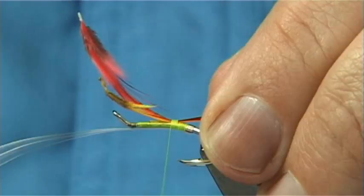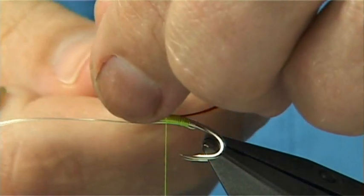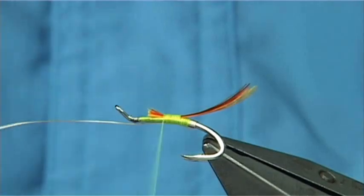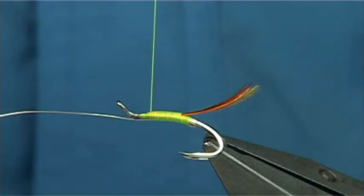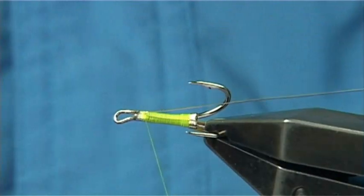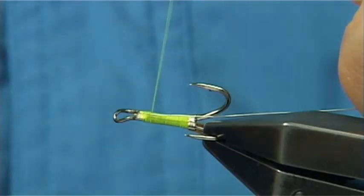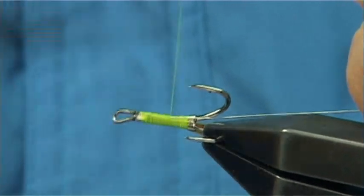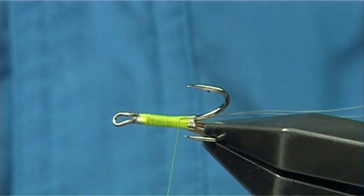Now I'm going to work my way up, trim this to the length of the body. At the same time, as you can see, I'm tying the wiring along the body — it's important to keep everything level. Then I'm going to bend it and come back down, nice and tight, all the way down until I reach the tail, right at that point there.